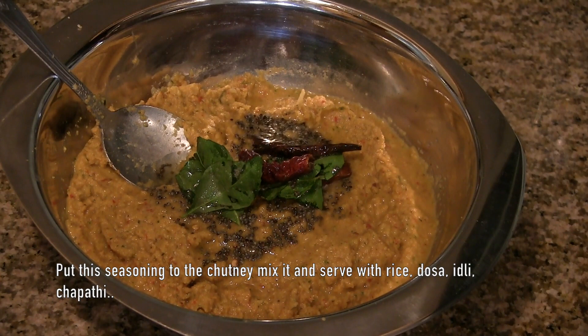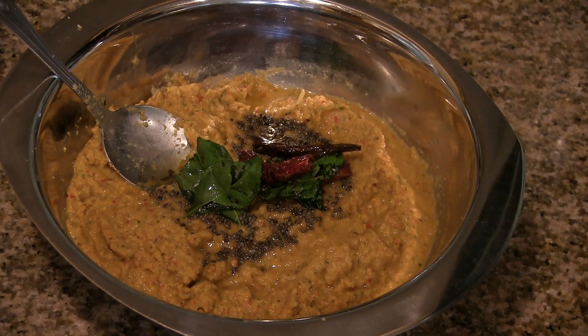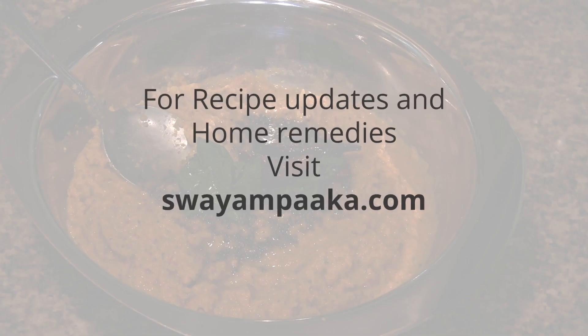Add 1-2 teaspoons of sauce. You can also serve with roti, chapati, idli, dosa, etc. You can also add chutney, and other accompaniments.